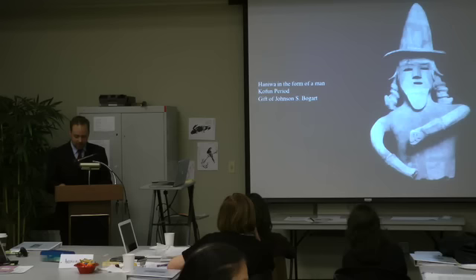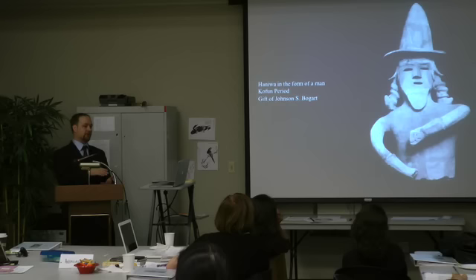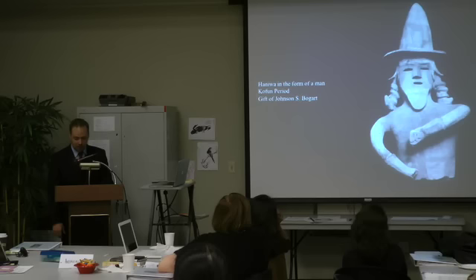An important thing to keep in mind is that because there are no texts to tell us what these things are, there are no fixed meanings whatsoever. It's very likely that for prehistoric peoples looking at these things, there were probably more than one meaning — multiple layers of significance based on context and who was looking. People at different levels of the social hierarchy probably saw different things in these works.